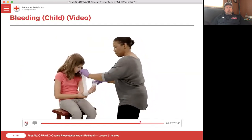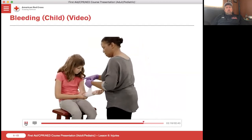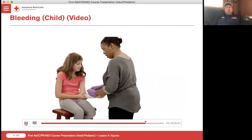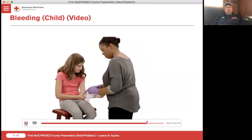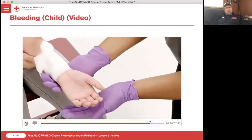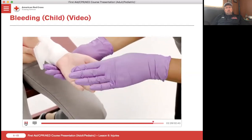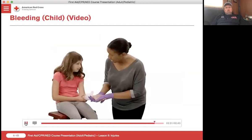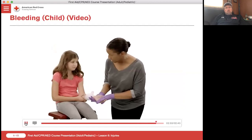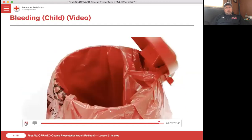Bring up the two ends of the bandage and tie them in a bow or a knot. Hang in there. Check again for circulation beyond the injury. If there is any change, the bandage may be too tight and you will need to carefully loosen the bandage. Check for tingling or numbness. After the bandage is appropriately applied, remove your gloves and wash your hands.